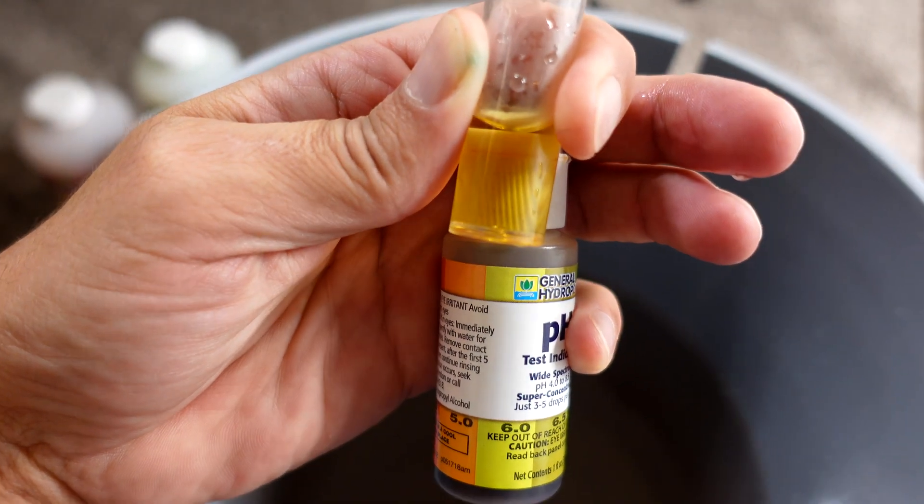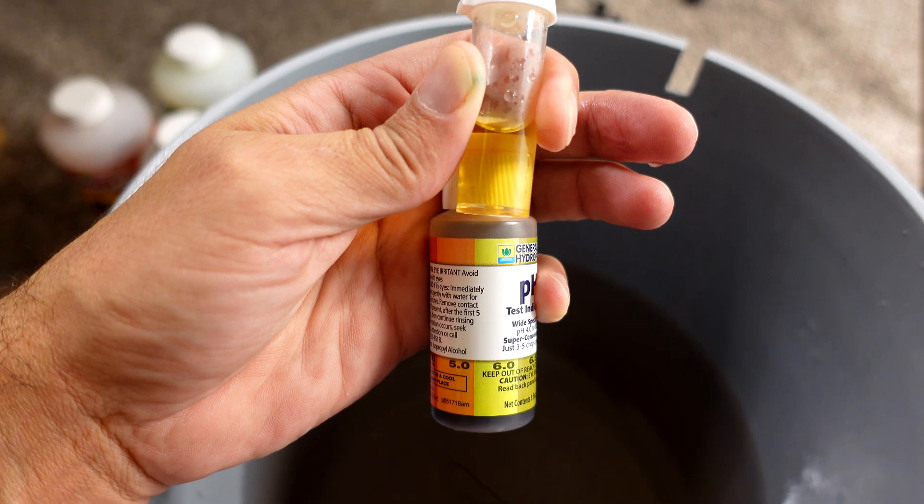3 ml of pH up and it looks like we are right in the range where we want to be.